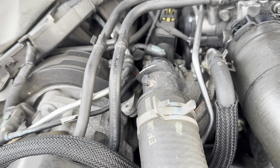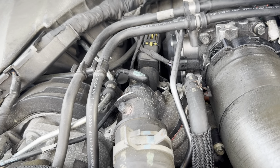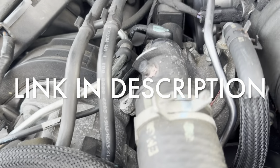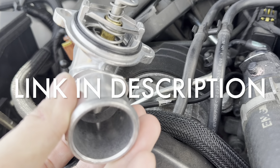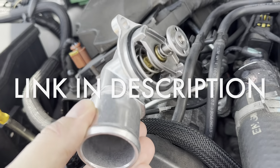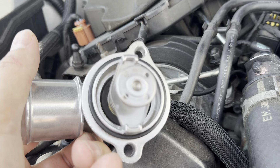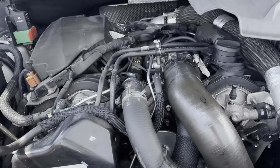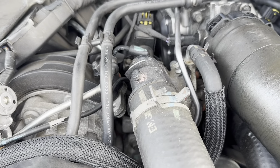I was going to get an original OEM part, but the cost here in Australia was almost $400 for a small part. So I went on Amazon — this one in particular had really good reviews. It's a metal replacement, since the plastic is obviously getting brittle and starting to crack. It says on here: 88 degrees Celsius is when it opens. I'm in Australia so it's pretty warm — I don't mind if it opens at a lower temperature since we don't really get cold.